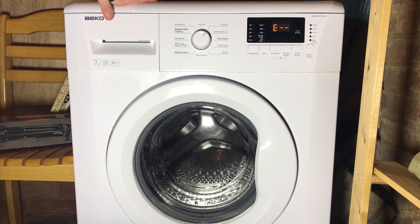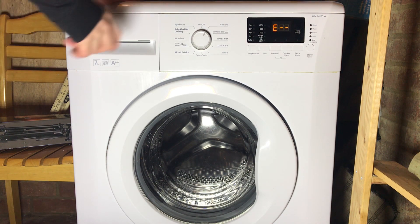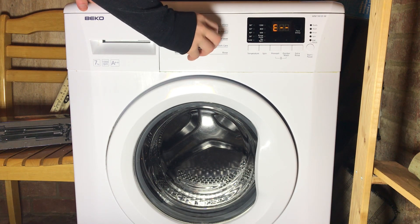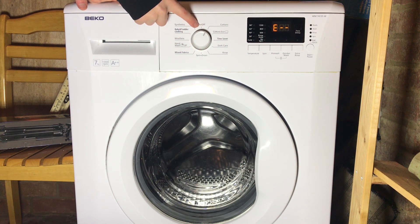You'll see E dash dash on the display, or if you have saved error codes — for example if you've had an error like E18 in the past — those will come up here. Because I've had no errors since I last ran a service cycle, it says E dash dash. No matter where you put the knob it always says the same thing, unless you turn it off.